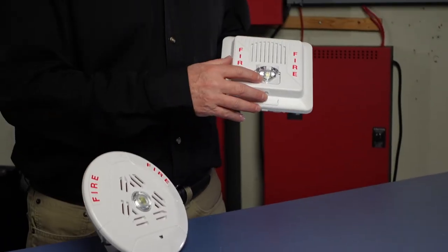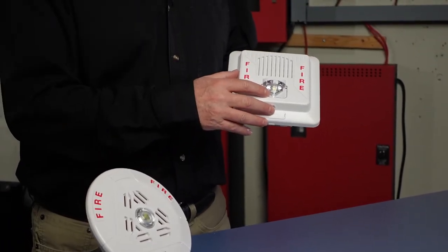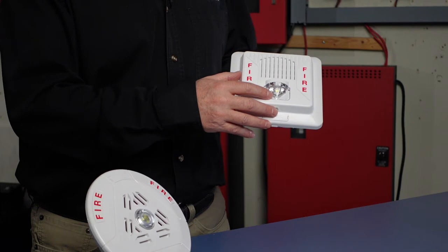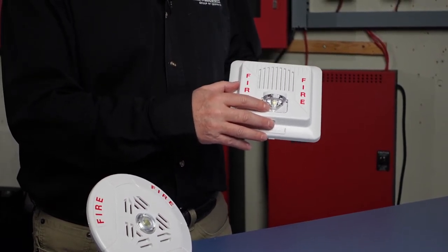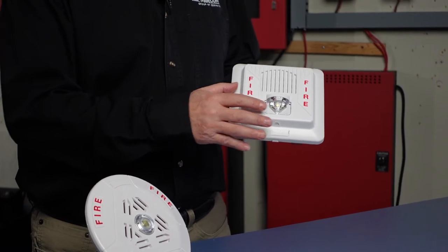The LED strobe offers low power consumption, with Candela settings on the wall unit for 15, 30, 75, 110, 125, or 1575 options.